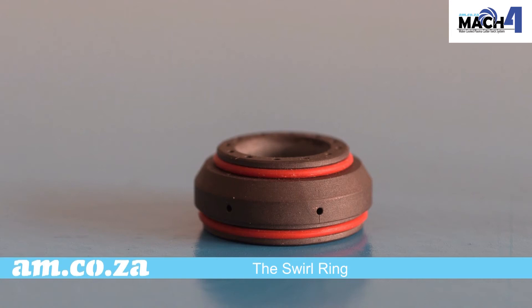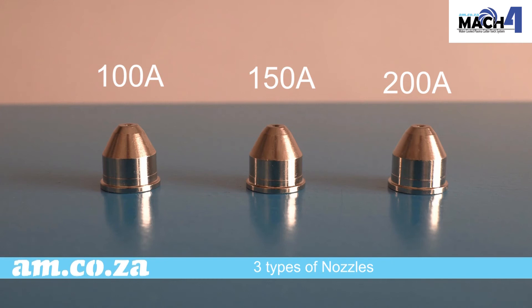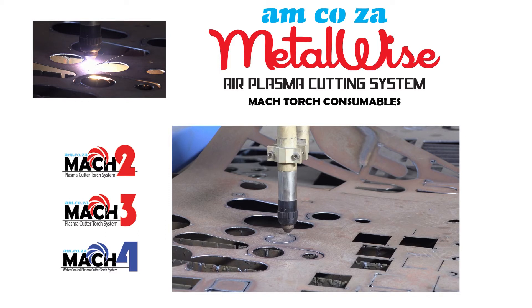MAC 4 includes a swirl ring and three types of nozzles: 100 amp, 150 amp, and 200 amp for maximum output. For more information, you are welcome to call sales on 060 600 6000. Thank you for watching.